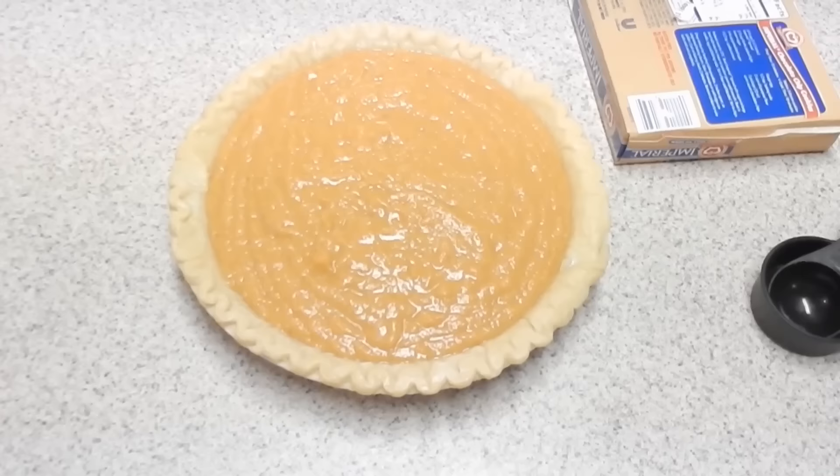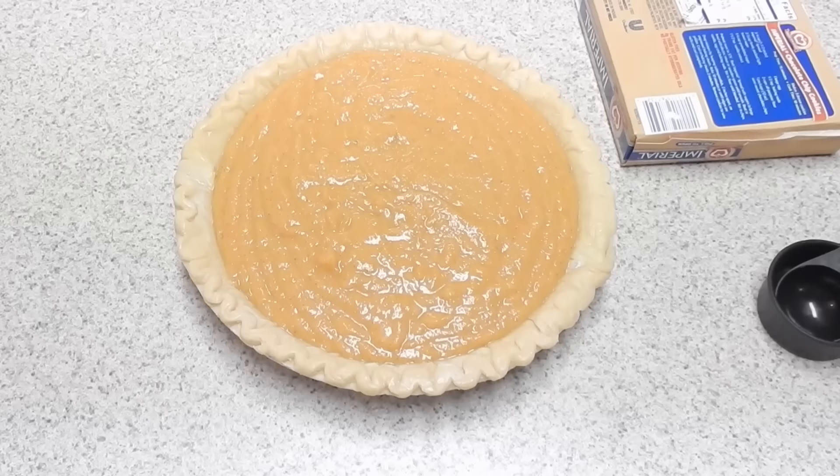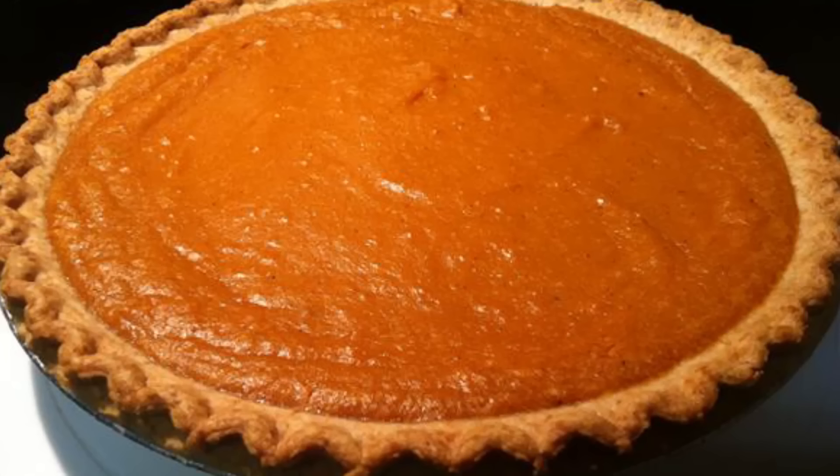This is what it'll look like before it goes in the oven. Then you just want to go ahead and preheat your oven to about 350 degrees, and an hour later this is what it looks like.